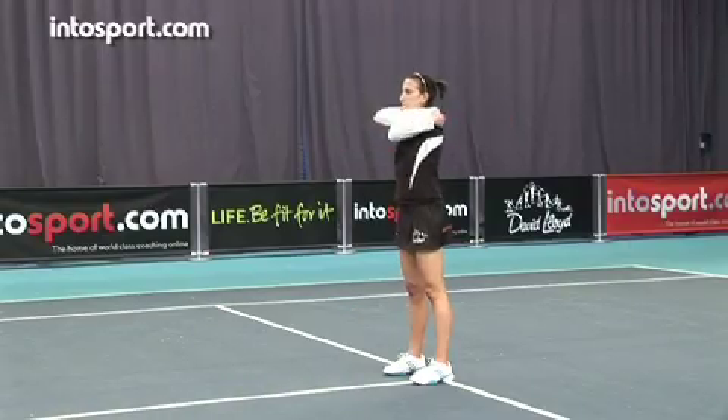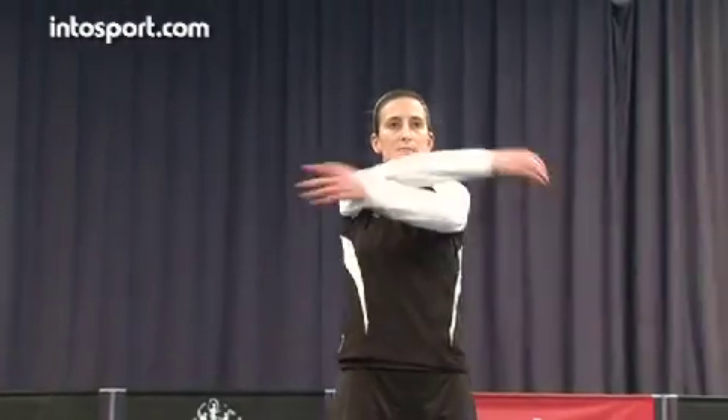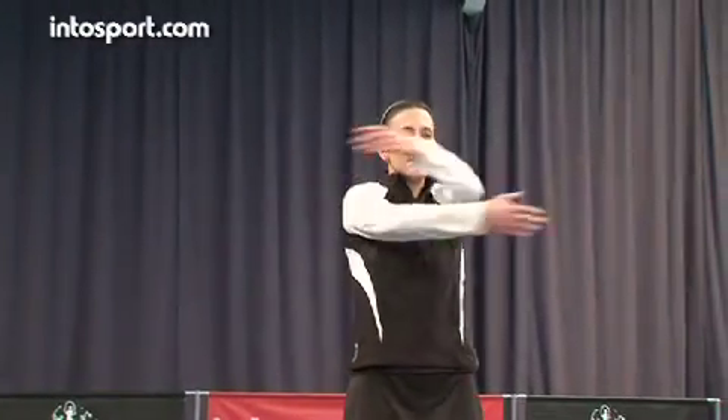To begin with, keep the intensity of the movement low and build up as you feel your muscles becoming warmer and more flexible.